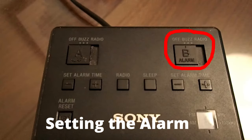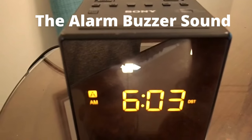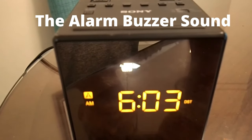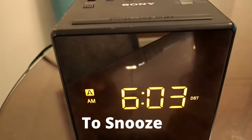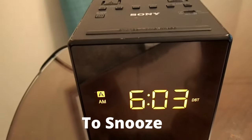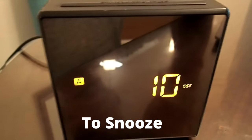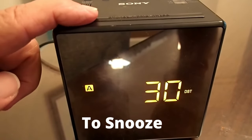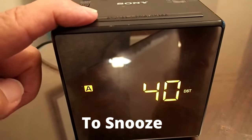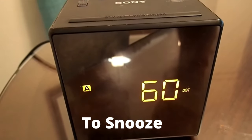To set a second alarm, Alarm B, repeat the previous steps for Alarm A. This is what the alarm buzzer sounds like on this clock radio — it starts out as a low tone and slowly the tone increases in volume. To snooze, press the snooze bar. A 10 will appear on the LCD, meaning you have 10 minutes of snooze time. Press the snooze bar again for 20 minutes. Each time you press it, it adds an additional 10 minutes, up to 60 minutes of snooze.